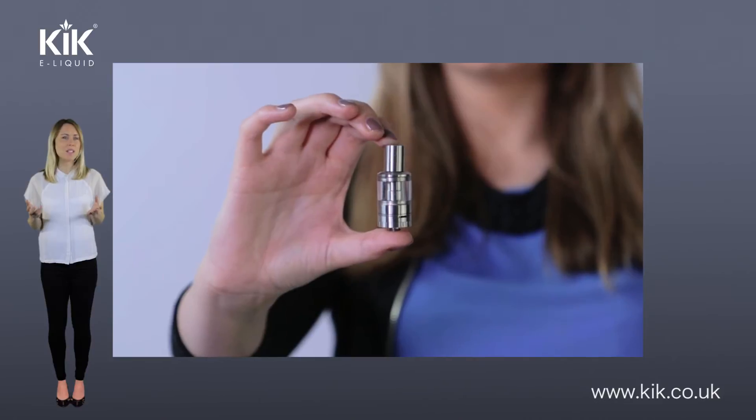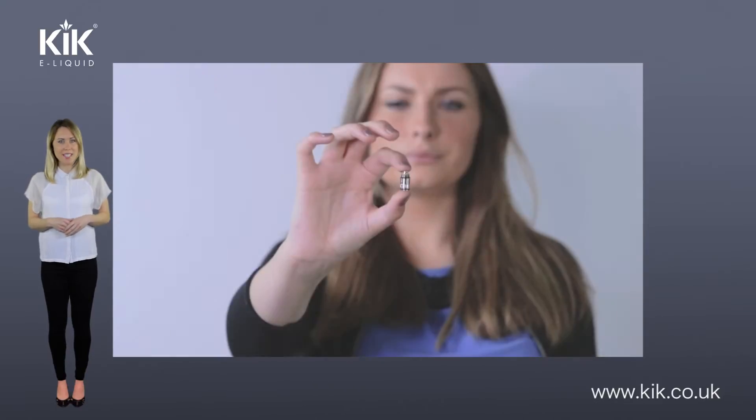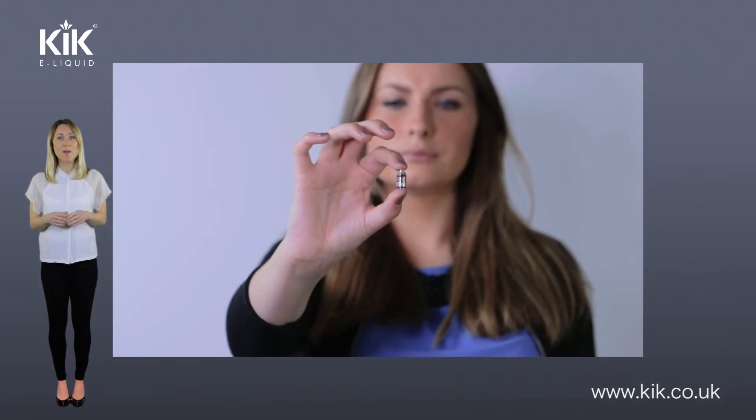So what difference does going sub-ohm make? The lower the ohms, the lower the resistance, therefore your coil will get hotter much faster. The hotter your coil is, the more liquid you will vape, meaning much more vapor.